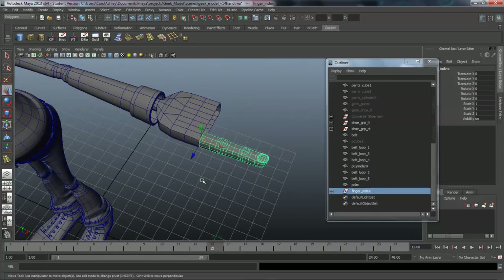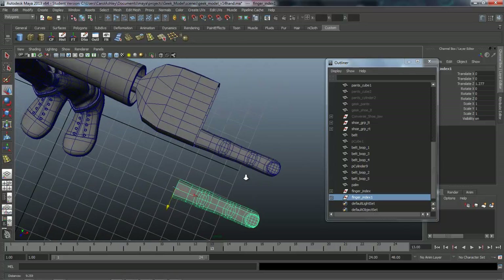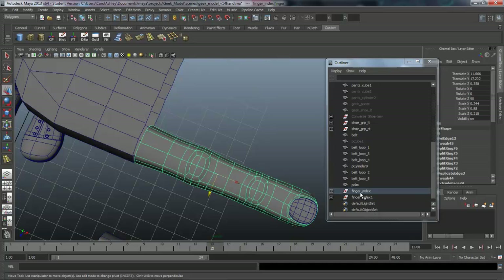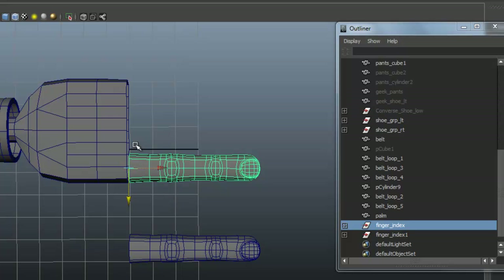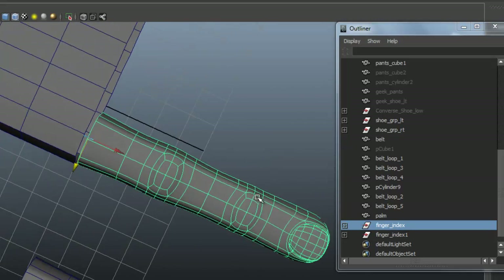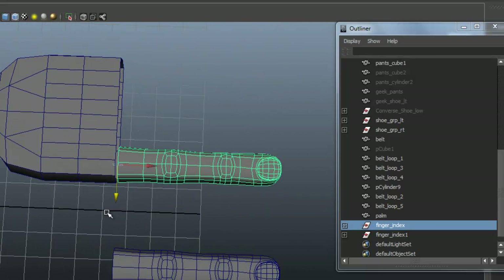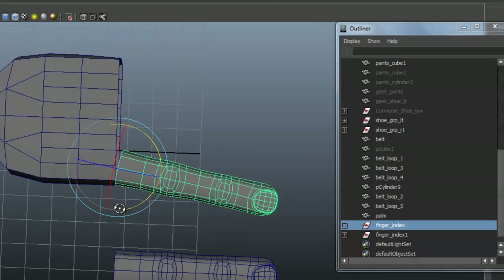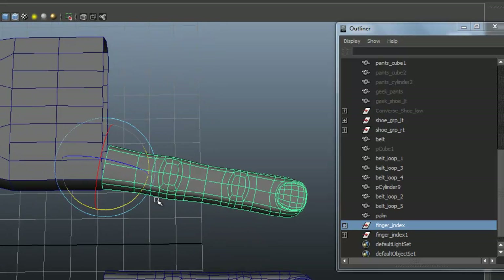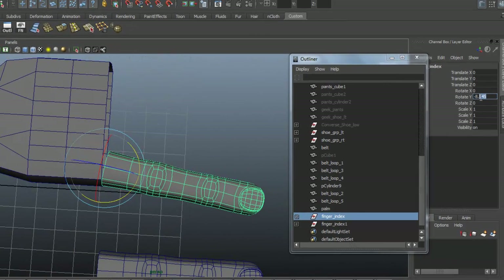First, we're going to duplicate this while it's detached from the hand — Ctrl+D to duplicate the group. I'll pull it off to the side. With this group selected, I'm going to angle the finger out. If we place all the fingers in a row and attach them, they'll start intersecting one another, which causes problems for rigging and painting weights. So we're going to fan the fingers out. I'll hit E on the keyboard and rotate that finger out — you can see why we have the pivot point at the base. I've got that one at about negative nine degrees.